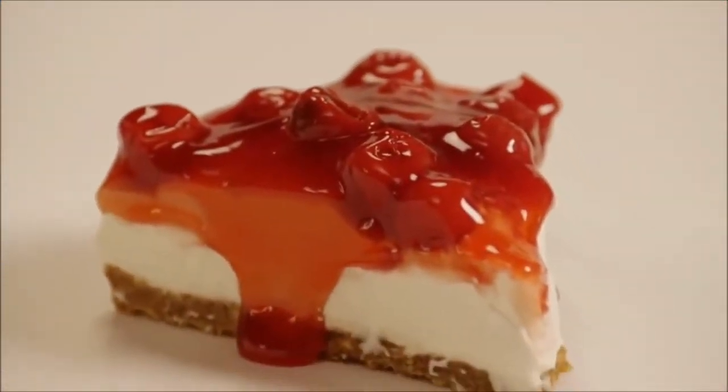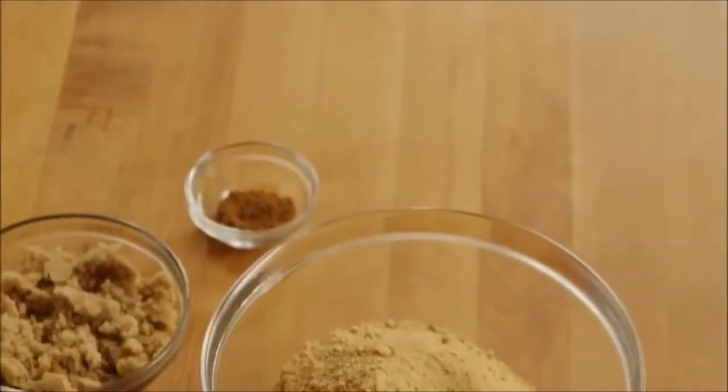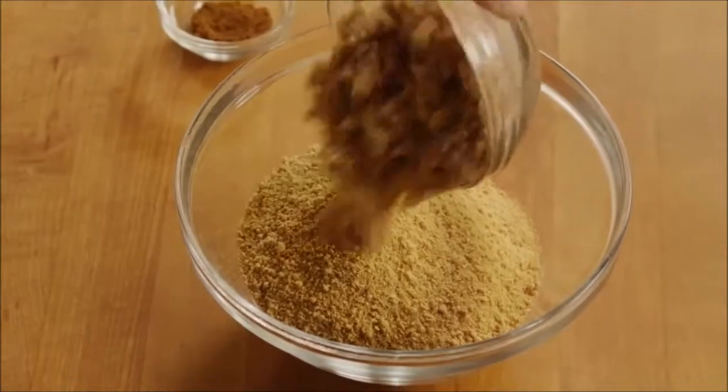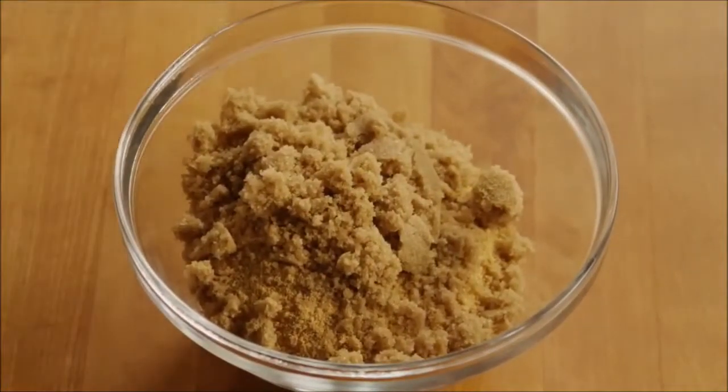First, we'll make the crust — a classic graham cracker version. Add one and a half cups of graham cracker crumbs into a small bowl. Add a third of a cup of packed brown sugar, and half a teaspoon of ground cinnamon.